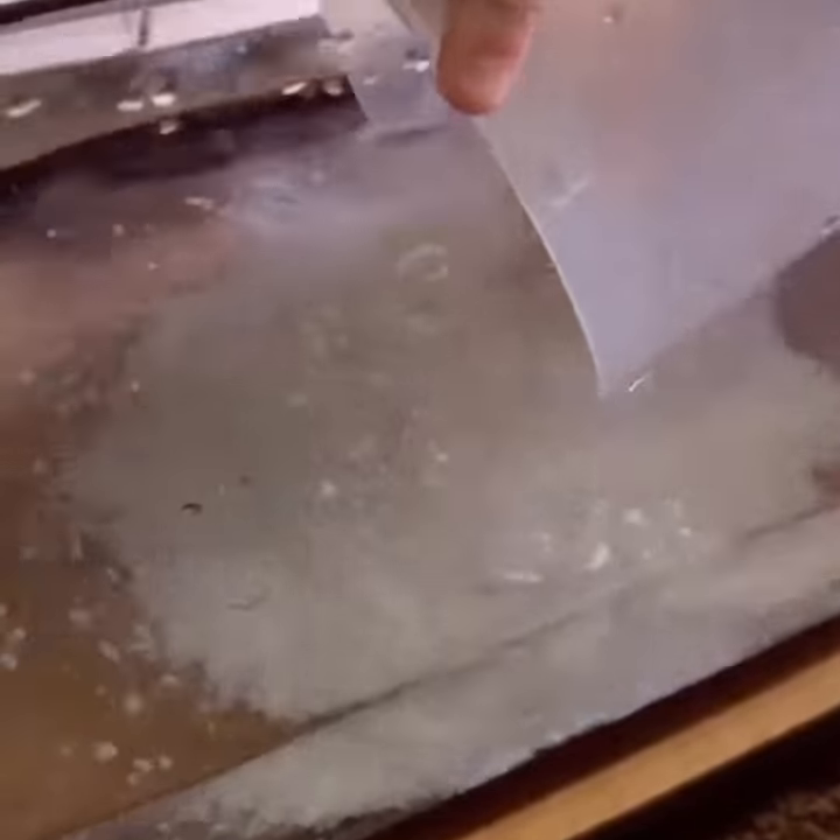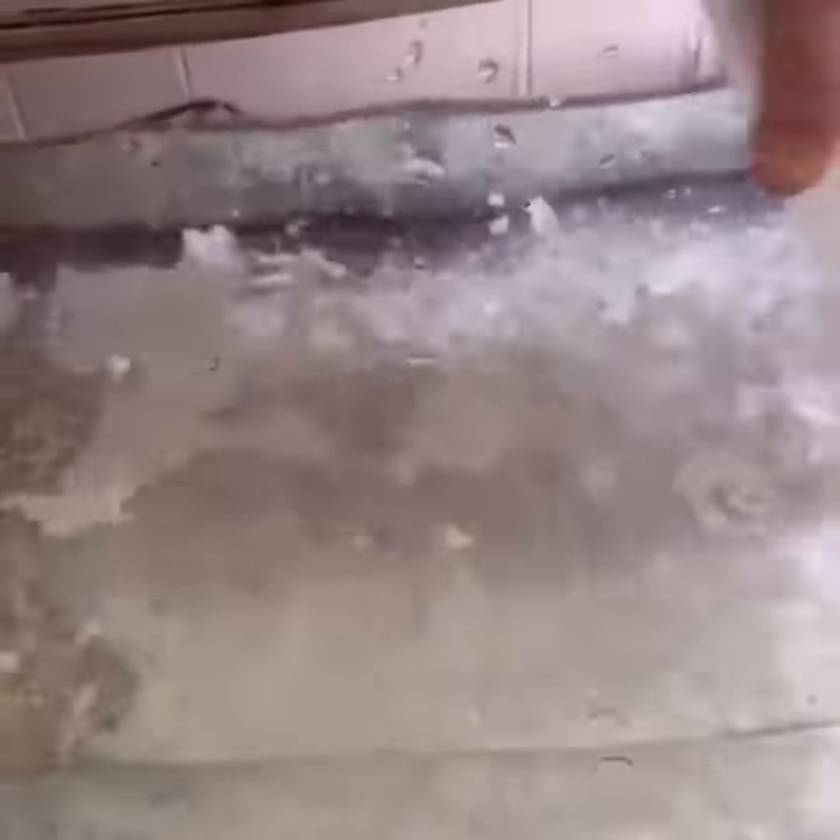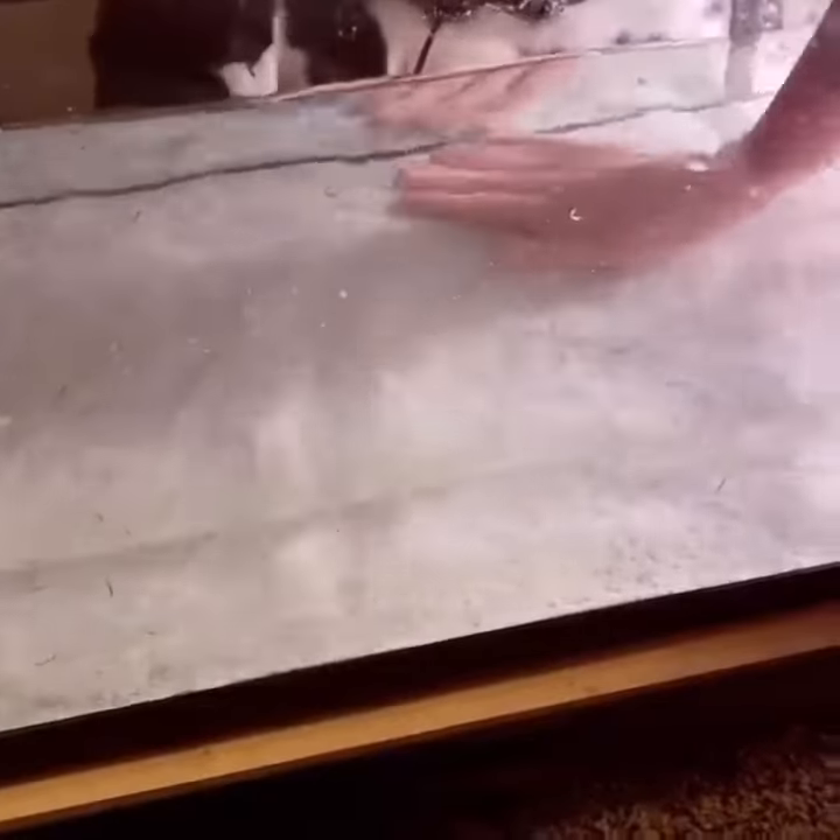Now we're just putting in some sand. Always make sure to rinse your substrate — that's why it's in another container and not in the bag. We also got some pebbles, but if you're going to use pebbles, rocks, or gravel, you have to make sure it's big enough for the axolotls not to eat.